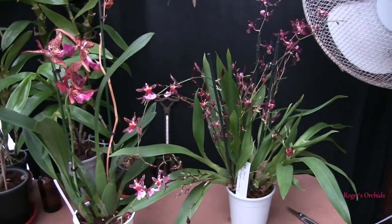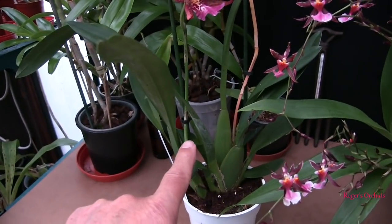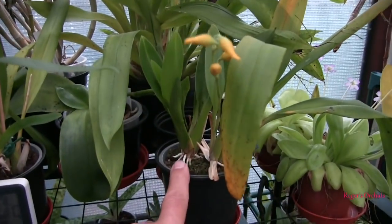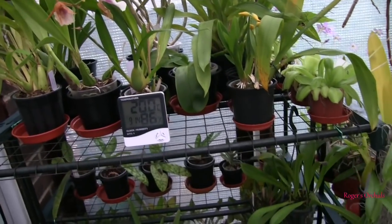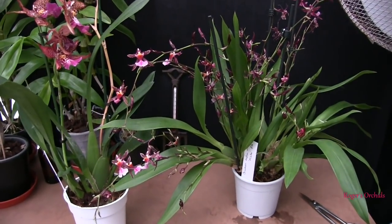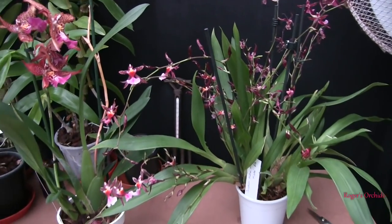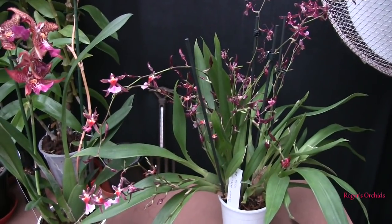Watering and feeding for Oncidium types - some are incredibly vigorous growers, some aren't - they vary a lot in their vigor and the amount of new growth they put up. But this rule applies to virtually all orchids: when in active growth, feed and water well; when they're not, don't. I'll elaborate a bit - what does 'feed and water well' mean exactly?